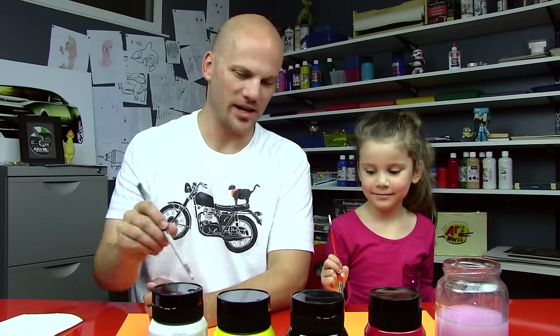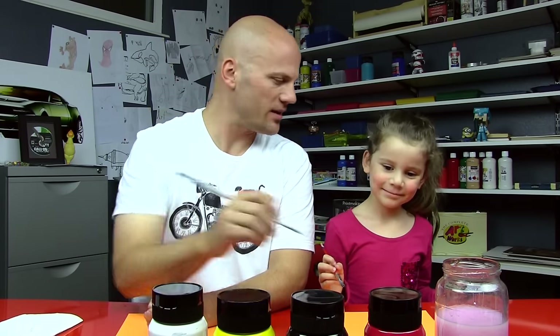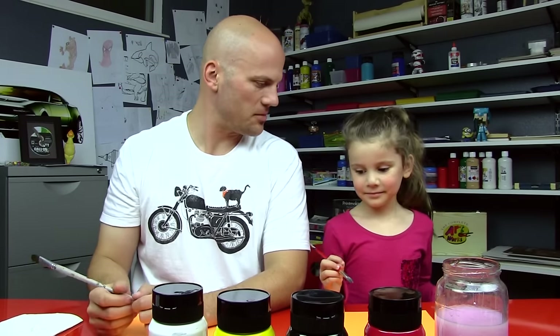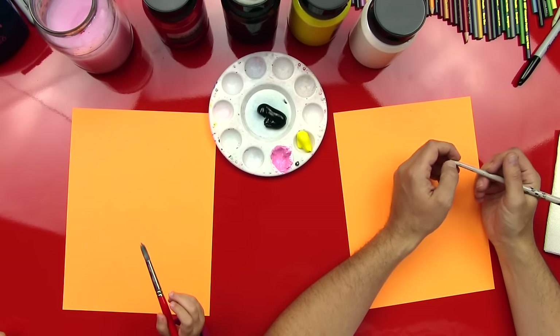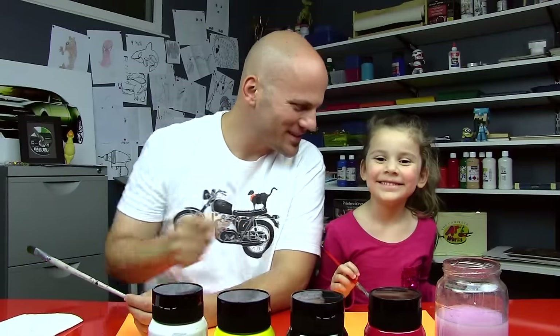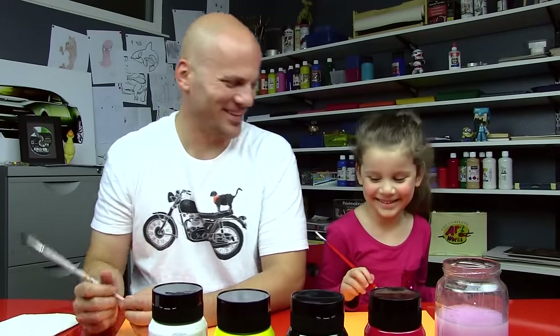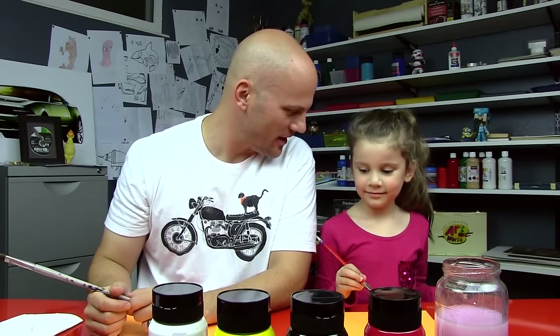Pink! We mixed white and red and we got some pink. We already made it. What's that going to be for? The cat's eyes? Nope, not pink eyes — pink nose!